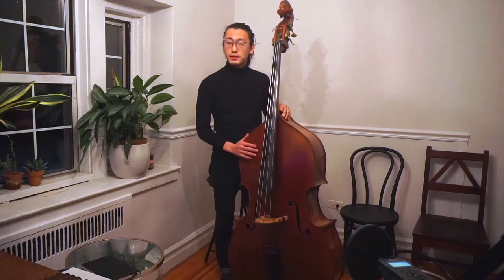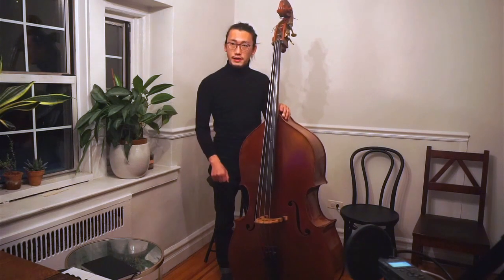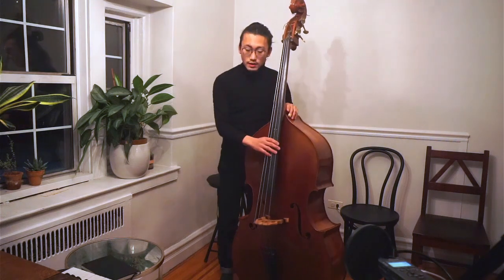Today I'd like to speak about the pizzicato on the right hand. The pizzicato is the playing style using your right hand to play the bass — like this.